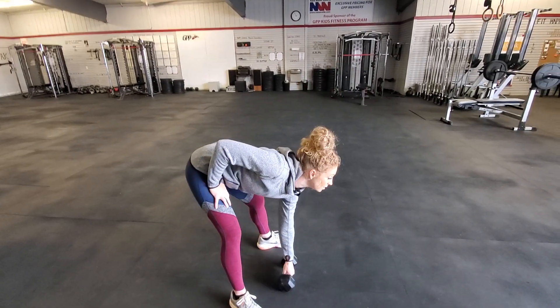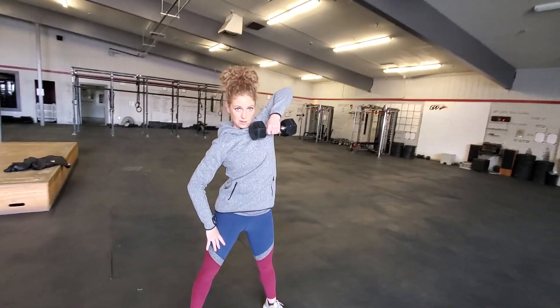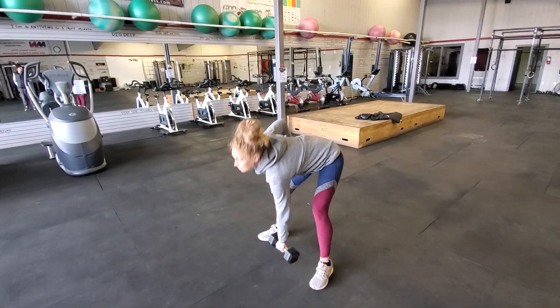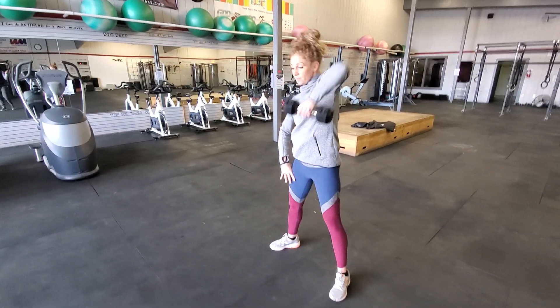deadlift and all at once use momentum to drive that elbow above your head, to the high point, to the high catch. So again, deadlift, high elbow, reset. Every time there's a stop. Deadlift, high elbow, reset.